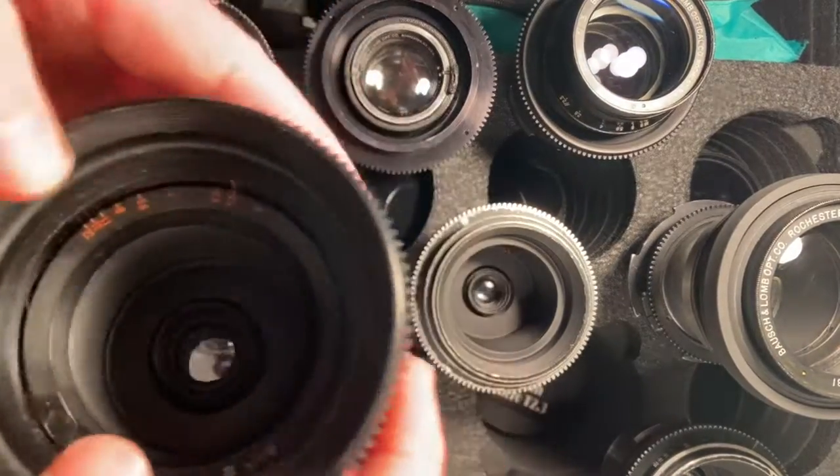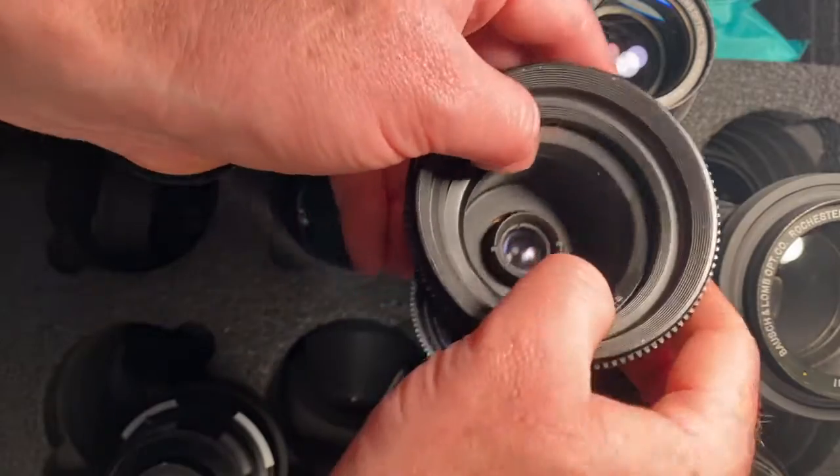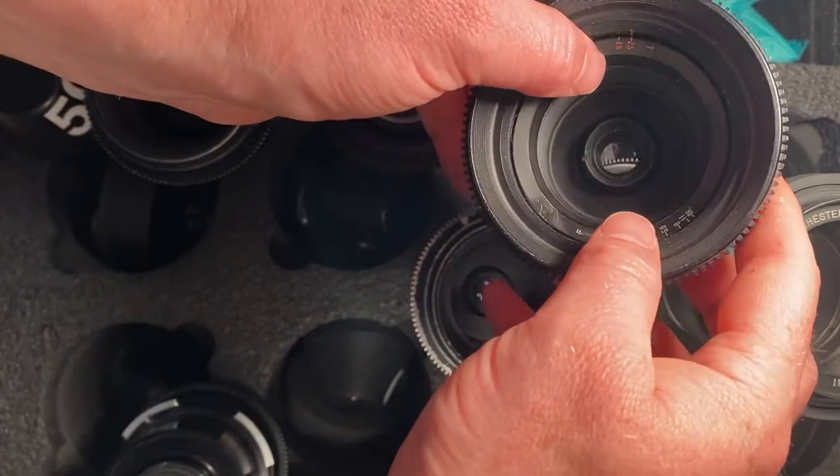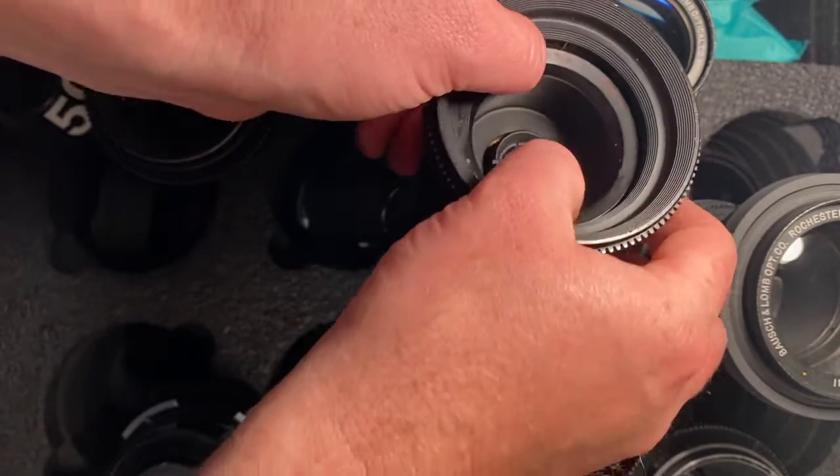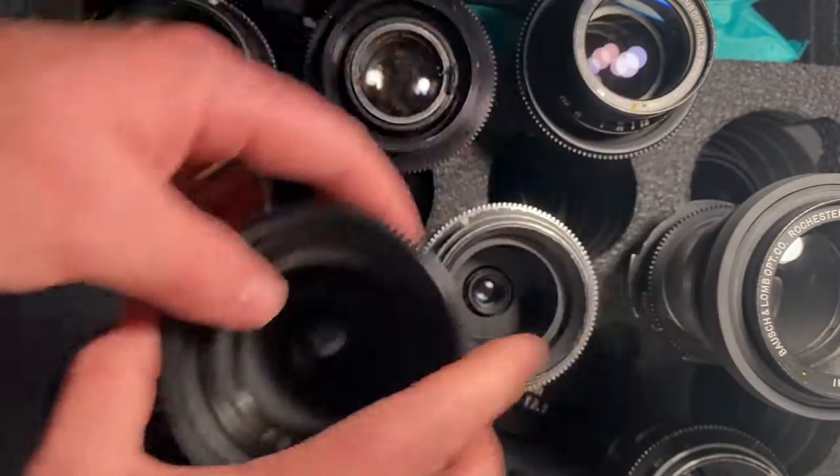Next is the 30. I hope this shows you — that's the 30. Aperture works fine.